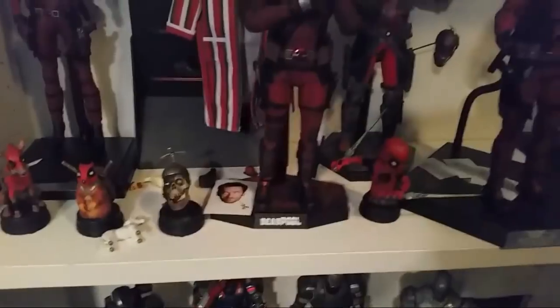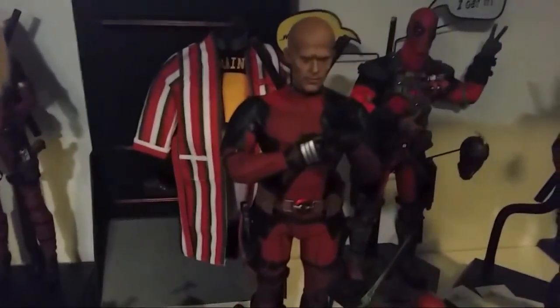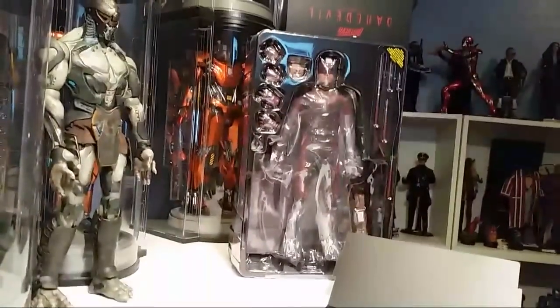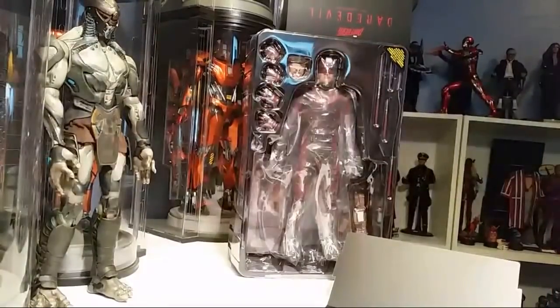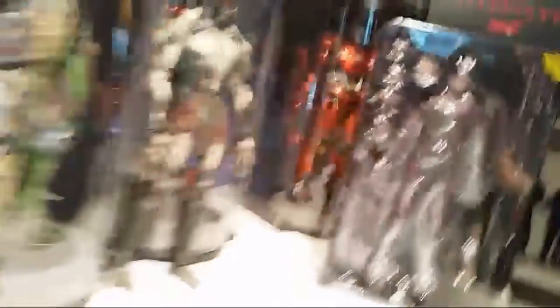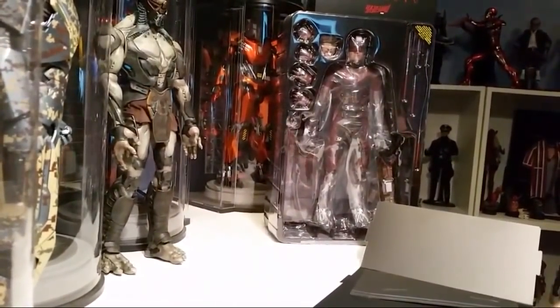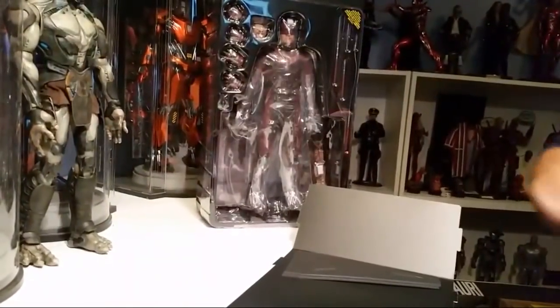I put the high heels on my Lady Death — I don't care for them being on my Deadpool. I put the burnt face on. I need to light all these guys up; I just don't have enough light on my figures. I've used the backdrops. The thing I didn't do is I didn't get the Punisher, man. I should have got the Punisher. The Punisher is a grail of mine, and I hate when I make that decision not to get something.